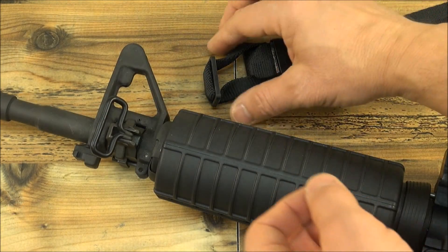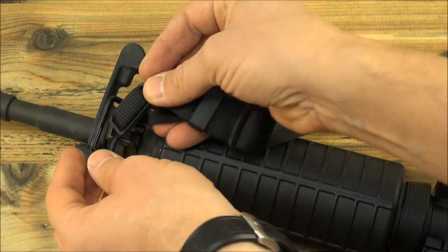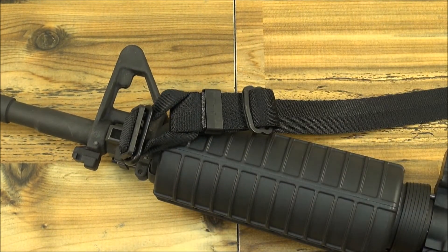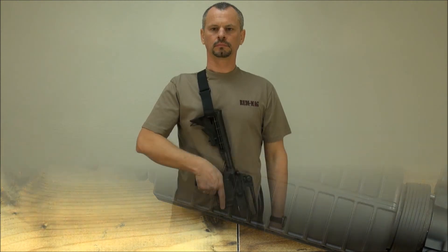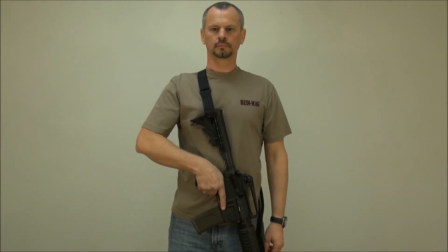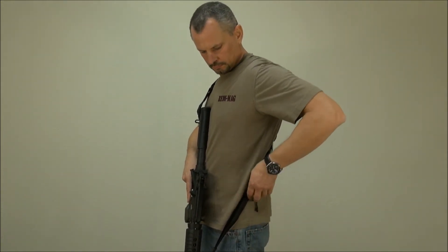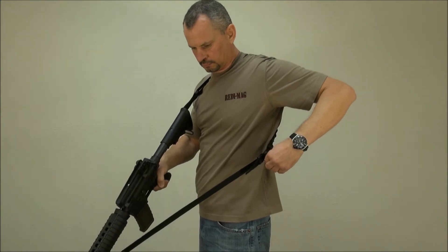On the front, the patented keeper slides through either the bottom or, in our case, the side swivel in a flash. Now that we have the setup as a two point and the length of the sling adjusted for carry position, to loosen the sling, just pull on the string attached to the pack cam buckle.